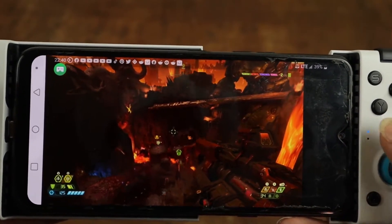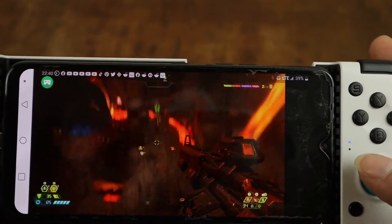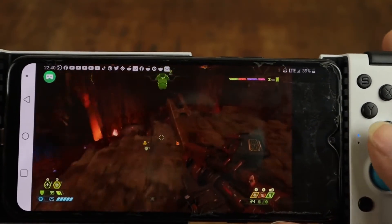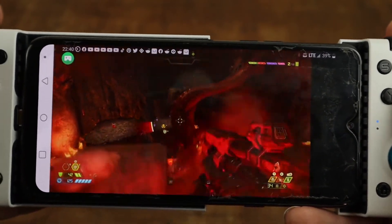And as you can see, A is jumping. If anybody has played Doom Eternal, A is the jump button on Xbox, and B is the hyper jump.